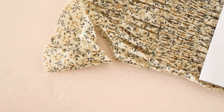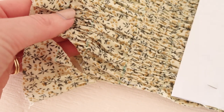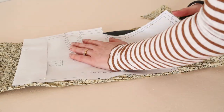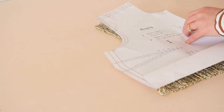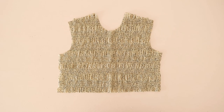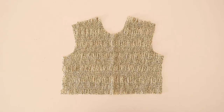I decided to have a bit of an experiment and cut the shirring to see if the gathers and the elastic would stay intact. I'm happy to report that it was absolutely fine, so I went ahead and cut the front bodice piece out of the shirred fabric. As you can see, the bodice is nicely cut out and all of the shirring and the elastic are still intact and haven't come undone, which is good because I wasn't sure if this was going to work.